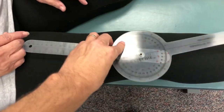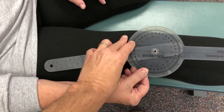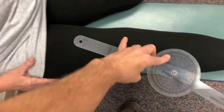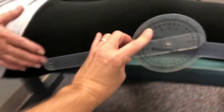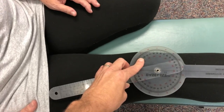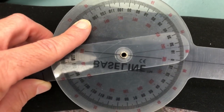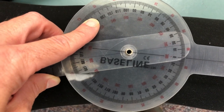So one of the things that could be contributing — we want to measure the alignment. This is the Q angle. The Q angle is the difference between the hip to the knee to the ankle. We always measure flexion extension, but Q angle is really important because that's going to dictate how the patella — the kneecap — is going to move. So that's 15 degrees on the right.